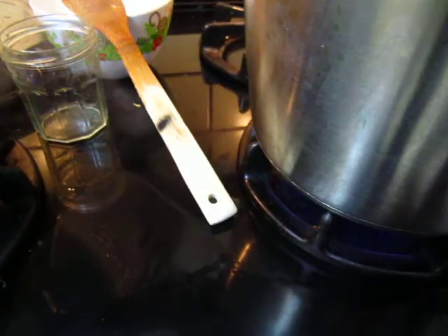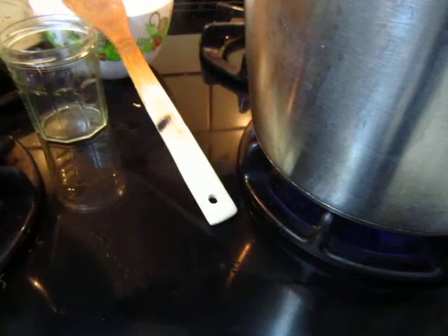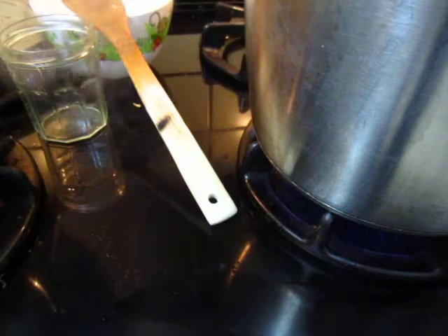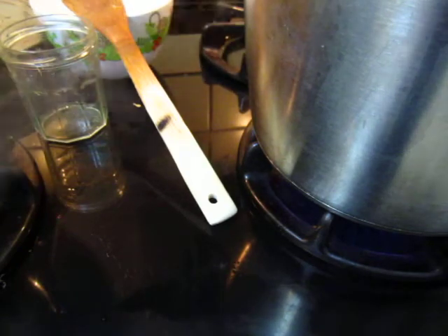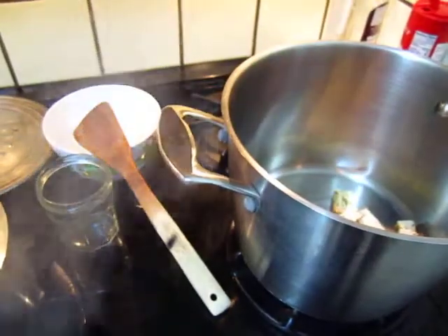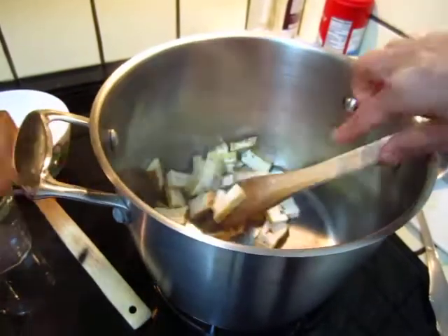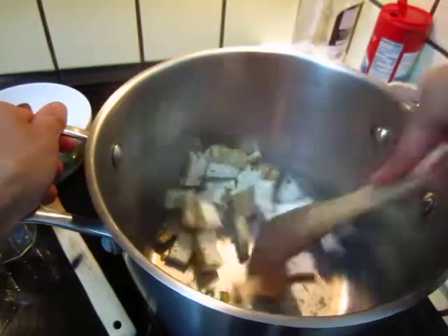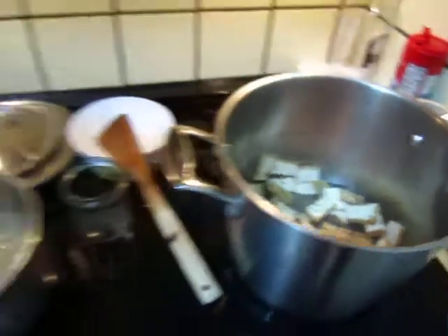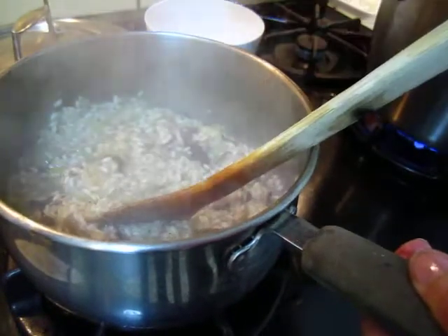All the rice is good. Turn the fire low. Now we take a look at the rice. Some more water.